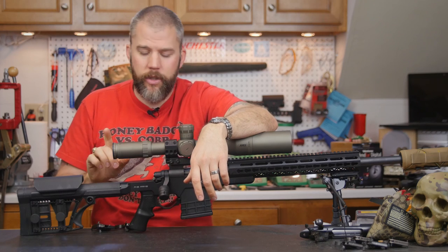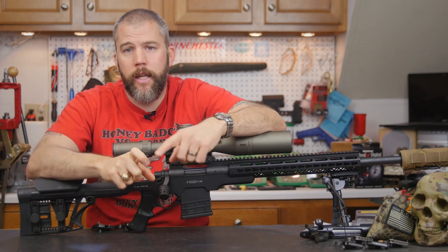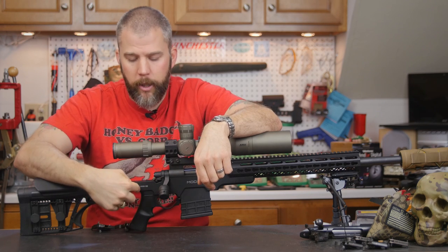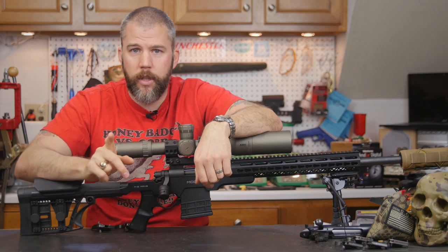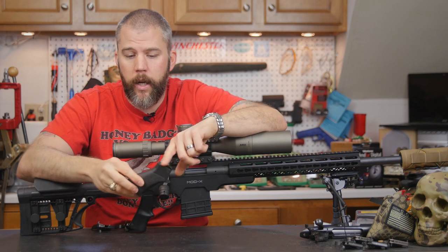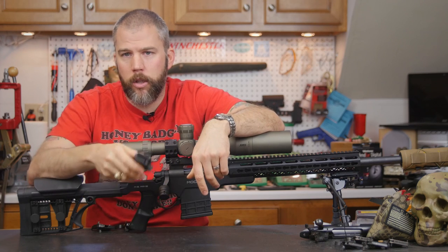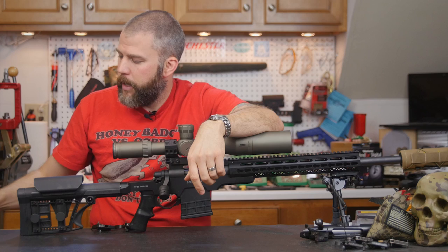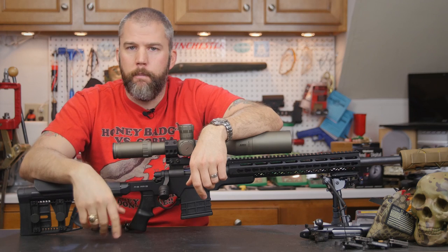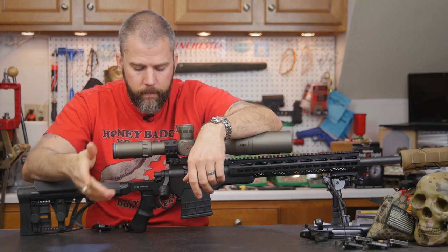Here's the interesting engineering insight: if you bring the pistol grip back to give a proper reach from your hand to the trigger, you also clear room to access that action screw. So bringing the grip back actually fixes two problems at once. A grip like the Tango Down, with its extreme angle and no duckbill, may actually work a little better — we just didn't get around to throwing it on here. The P-Grip, I can make it work for the evaluation, but it's not something I would leave on there as my personal rifle.